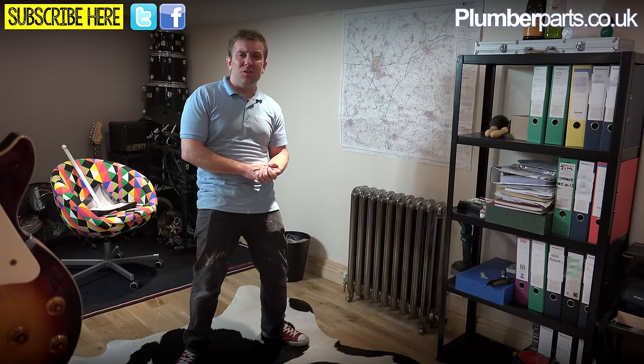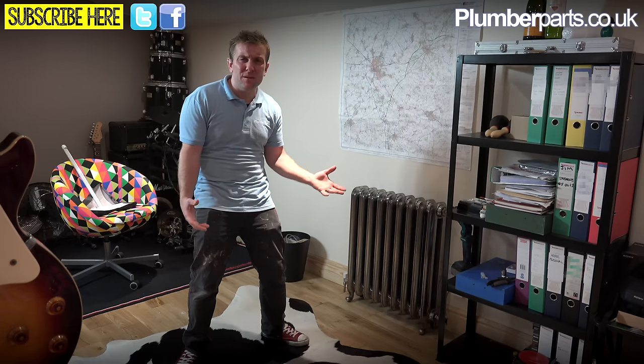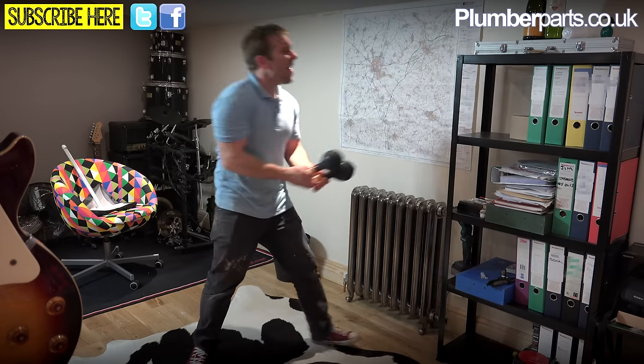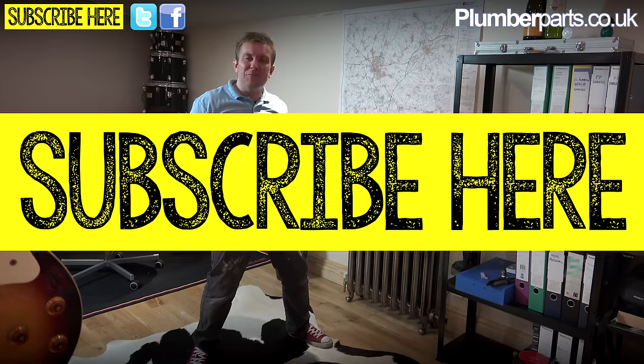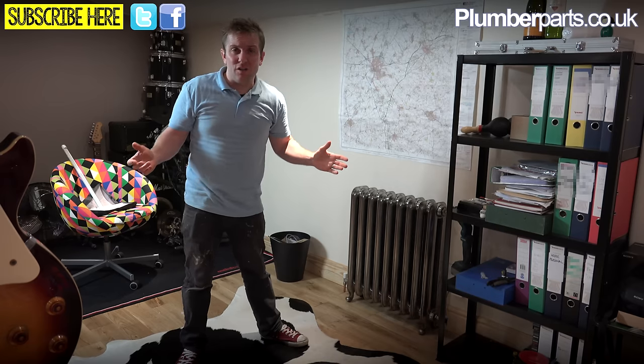If you need any more help or information, please visit our website at plumberparts.co.uk. You can also follow us on Twitter and Facebook, and above all, the most important thing you can do is subscribe to our videos.